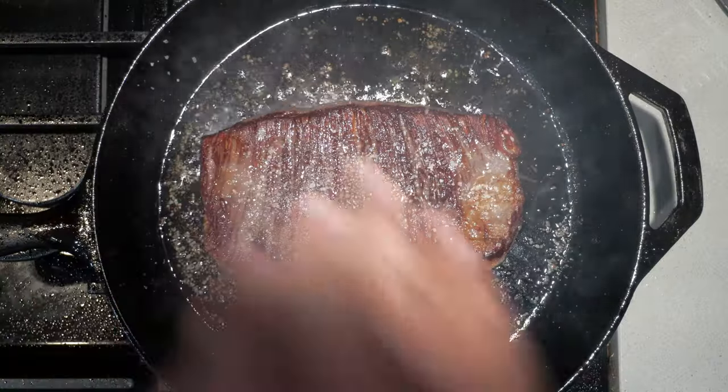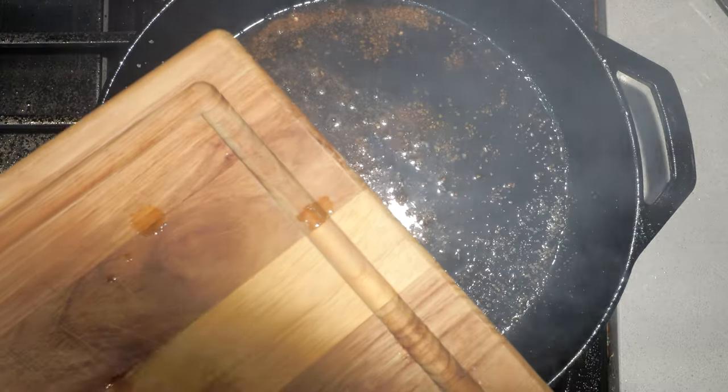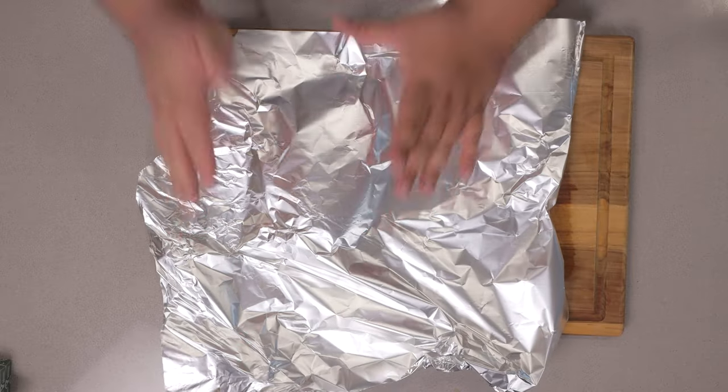Let's season it again. After another two and a half minutes, kill the heat, transfer our steak to a wooden cutting board, cover it in aluminum foil, and let it rest for five minutes.